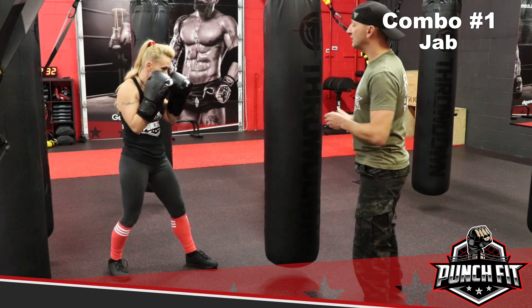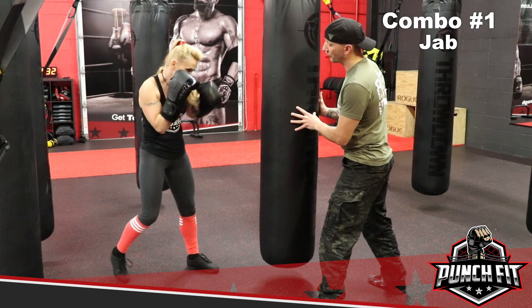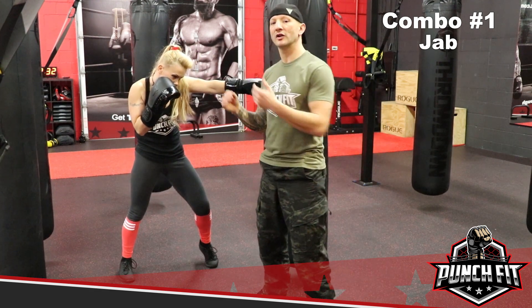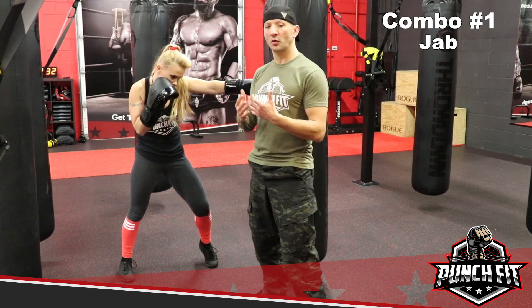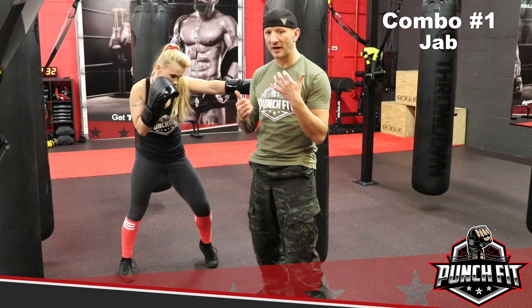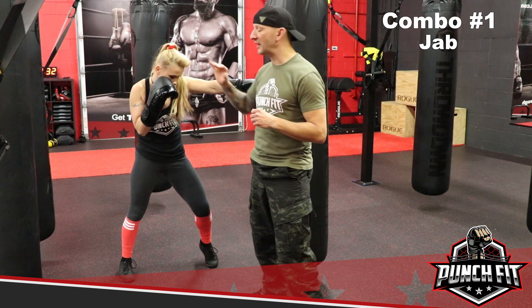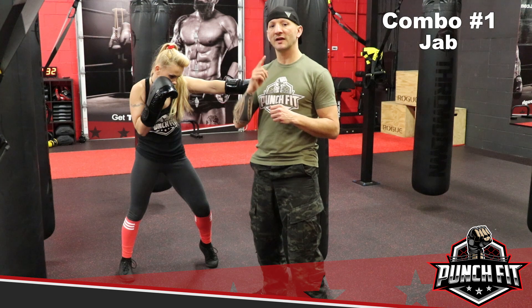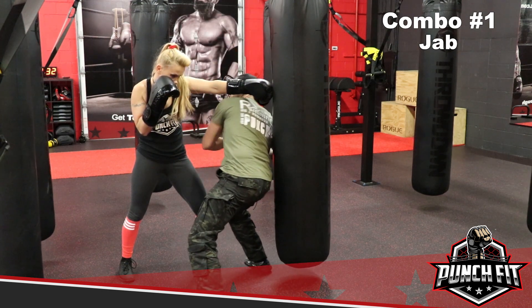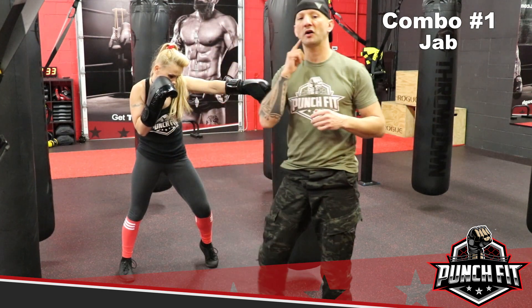So combo number 1 looks like this. You're going to notice her breathing — every time she exerts force or punches, Annetta is exhaling, and she's inhaling as she brings her fist back to her face. In addition to that, the right hand is protecting her jaw and the right side of her face, while she's elevating the left shoulder to protect the left side of her face. This is very important, because if I were to avoid this punch and follow up with my own strike, it's going to bounce off her shoulder and not off her jaw.